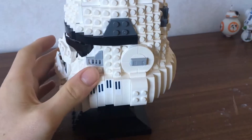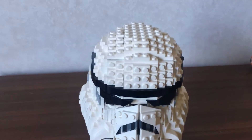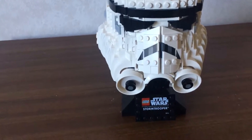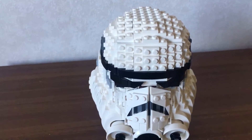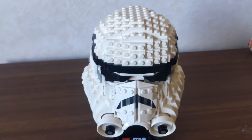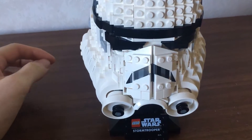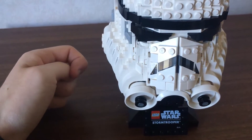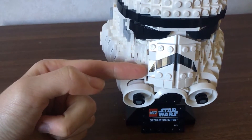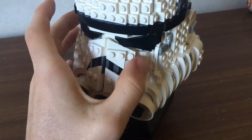Obviously, this is just a display model. It doesn't have any features, as it's recommended for ages 18 and up, so there's nothing you can do with it except look at it and have it look nice. I think it looks really good compared to the TIE Fighter Pilot one, because that one seems a bit flat on the sides, but that's just my opinion. This is really well-rounded and looks pretty good. The only thing I think Lego could have improved on with this specific set is using printed pieces instead of stickers there, because stickers are a bit of a pain with any set.